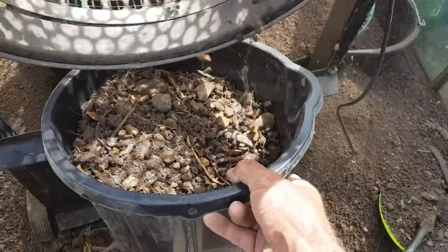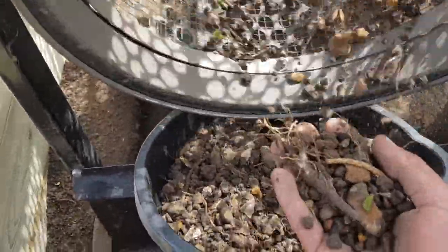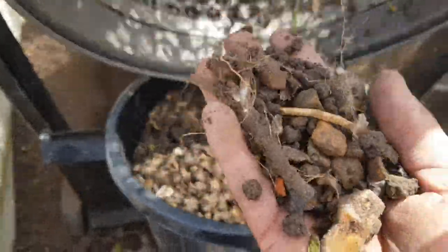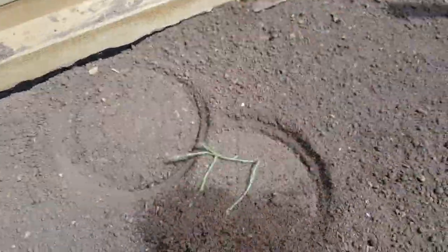It falls straight in the bucket in there, and that is literally all the rubbish out of all that soil, which now we're making nice silky, silky soil.